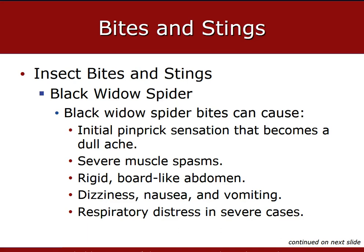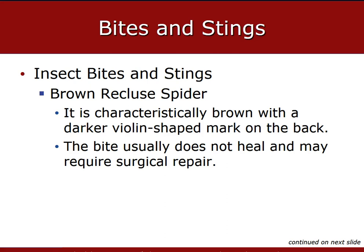Commonly with black widow bites, you're going to see severe muscle spasms, rigid board-like abdomen, dizziness, nausea, vomiting, respiratory distress, and severe envenomation — you feel an initial pinprick that then becomes dull. As for the brown recluse spider, victims are often unaware they've been bitten because the bite is painless at first. Several hours after the bite, it becomes bluish, surrounded by a white periphery, and then a red halo or bullseye pattern appears. Within seven to ten days, the bite becomes a large ulcer. These spiders are characterized by a darker violin-shaped mark on the back.